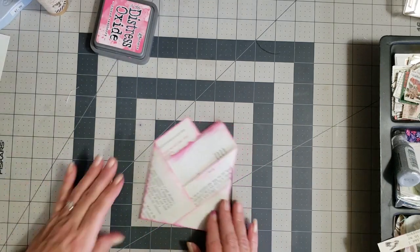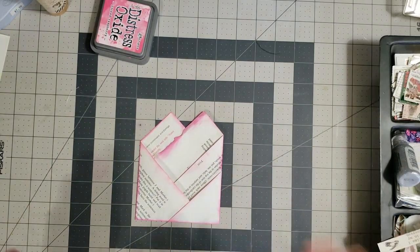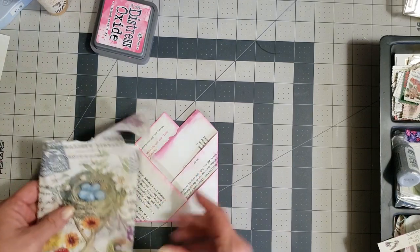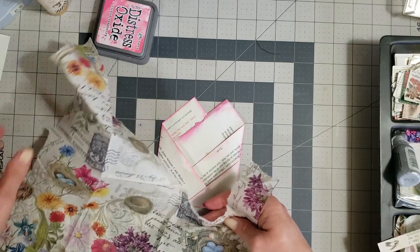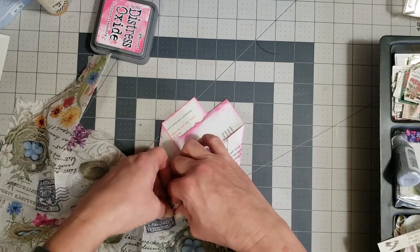Now we've got our inking done. I want to do some simple stuff on this — use some napkin and do some stamping. I have a little napkin piece here, so let's find something pretty we can use off of it. I like this — it's like a little stamp.